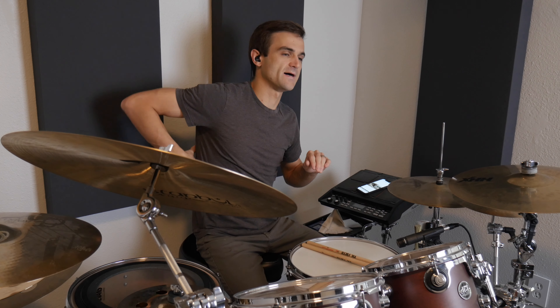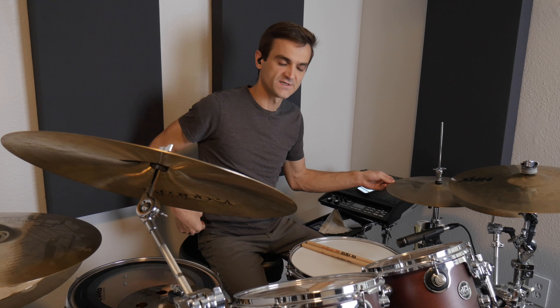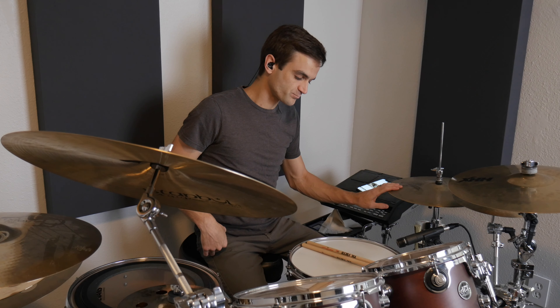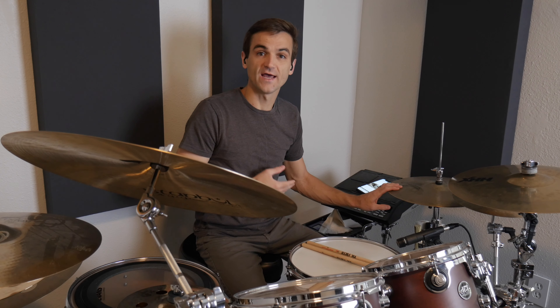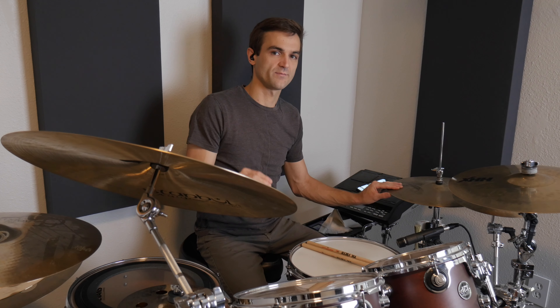If you want to learn that and stuff like it on the hi-hat, stick around. So that was Lianne La Havas's Green and Gold, the intro on the hi-hat. Today I want to talk about getting lots of different kinds of flavors and articulations out of the hi-hat.